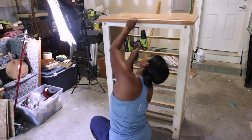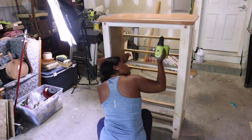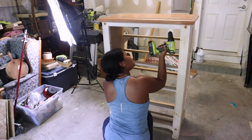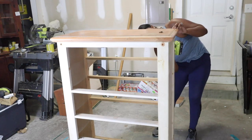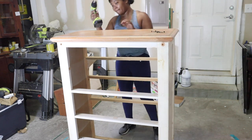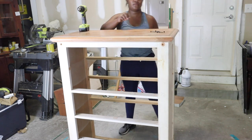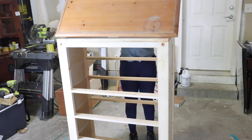I removed the top because I'm not going to need it — I'm actually going to use it in a different DIY. If you've never removed the top from a piece of furniture, normally it's fairly easy because most of the time they're just screwed on. Sometimes you might have glue and need a mallet to pop it up, but this one came off with ease — I just removed the screws and pulled it off.